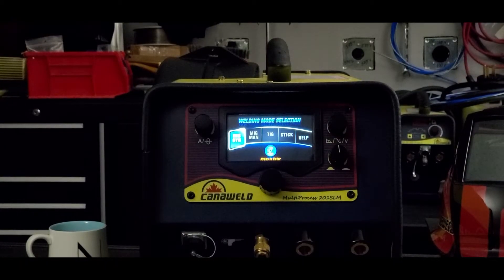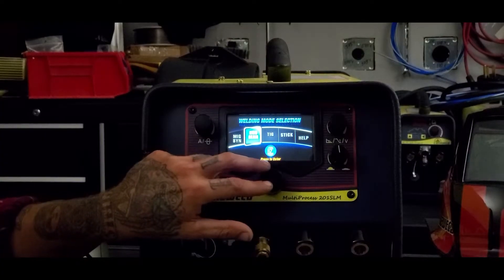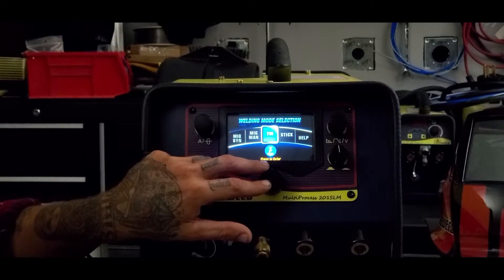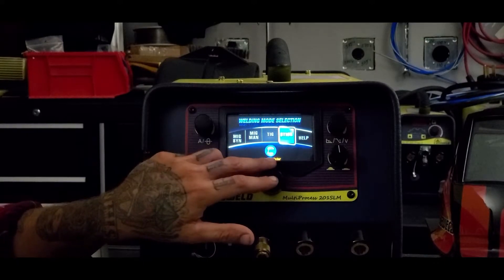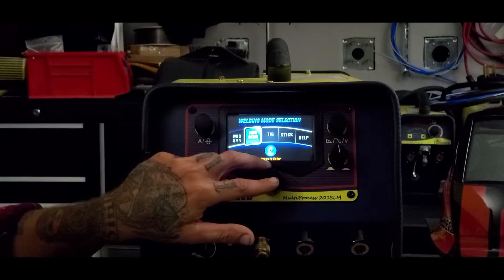Just as a memory refresher, this is a 200 amp multi-process unit. You can do synchronized MIG where the machine will balance itself, MIG manual where you'll be in charge, TIG scratch start DC, and you can do stick. So let's run through some of these features.